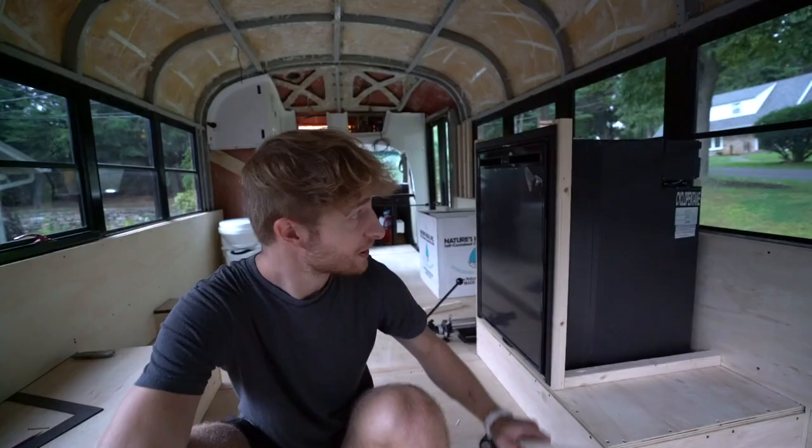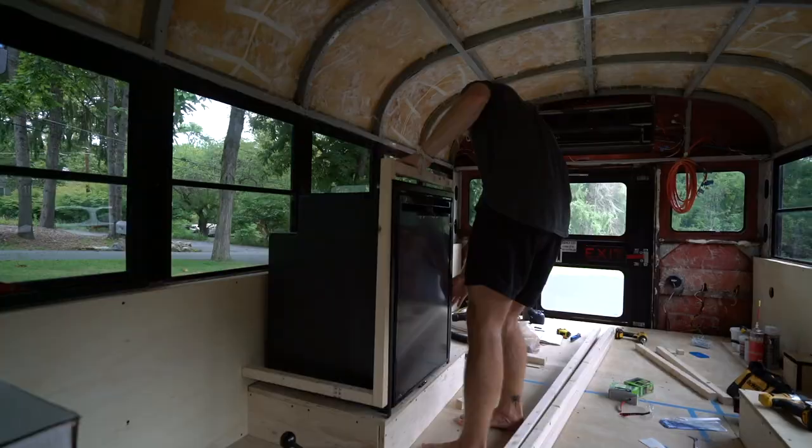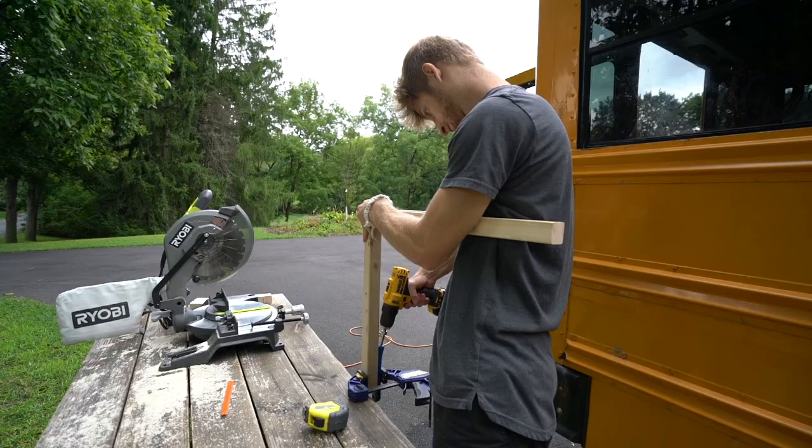I'm going to put this cross section on the top just to finish up this piece of the frame. It looks like it might have stopped raining a little bit, so I'm going to probably head back out in a couple of minutes.